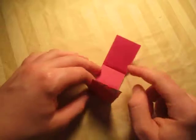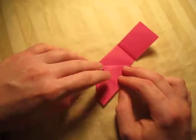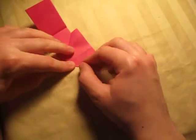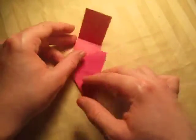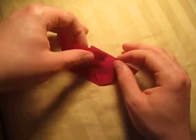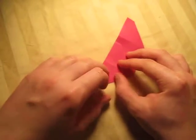Now we're going to squash fold these two flaps. Put your finger all the way inside and squash it down. To check if you're right, turn over and make sure that the crease right here aligns with the crease right here. Crease sharply. This is one heart and this is one heart. Now squash fold this one — just take it and squash it. Another way to check if you're right is to make sure that this point touches this edge.